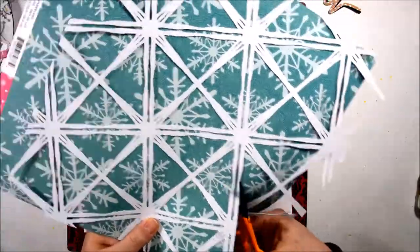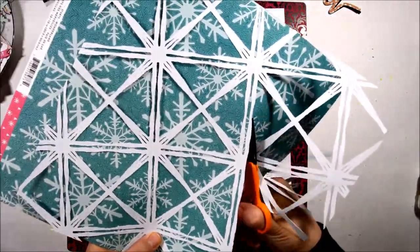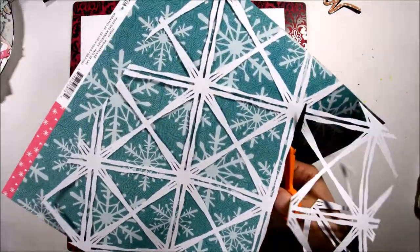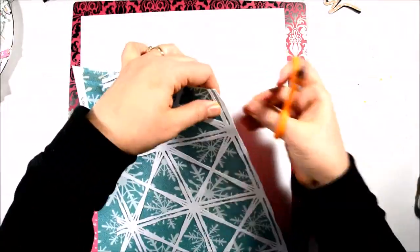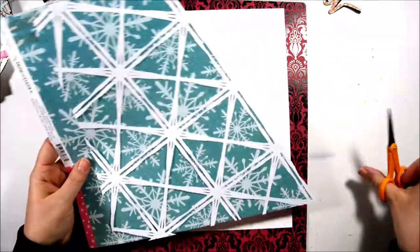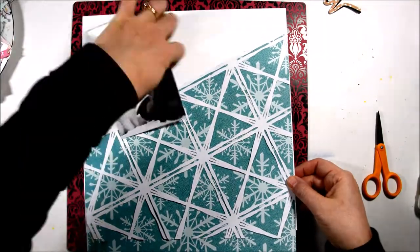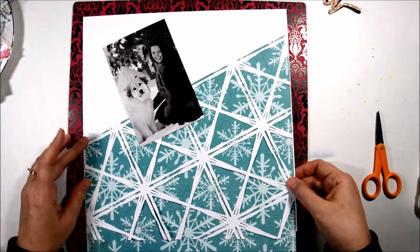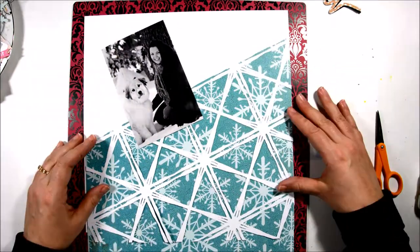I didn't want the background cut file across my whole 12x12 page. I thought that was just going to be too much, so I just wanted it on my lower half. So I glued the cut file down on my pattern paper and then I'm just going to trim off the bottom and go ahead and trim this piece.